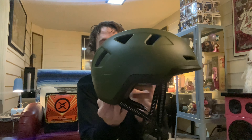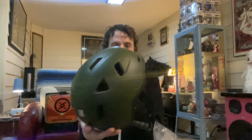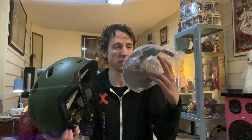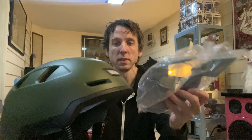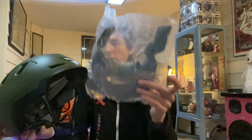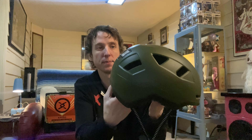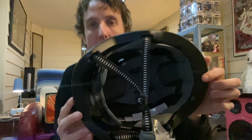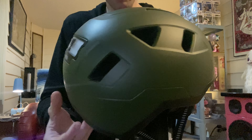It's got front and back lights on it. I like the design — very cool. It comes with this visor that you can put on as an option, you know, if you want to go with the visor. It might help with the sun or keeping bugs out of your face. This is what it looks like out of the box. I think it'll fit — I have a small head.